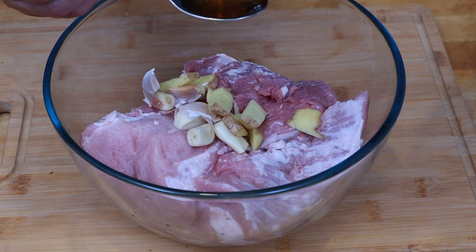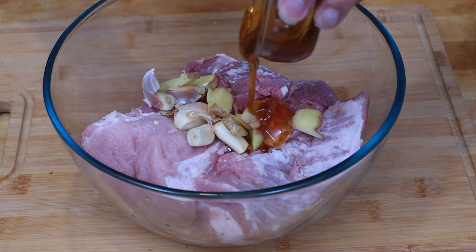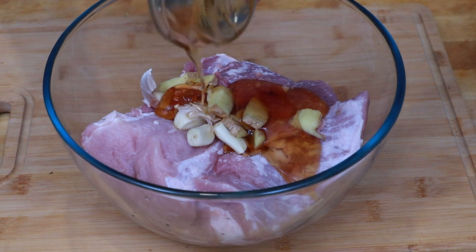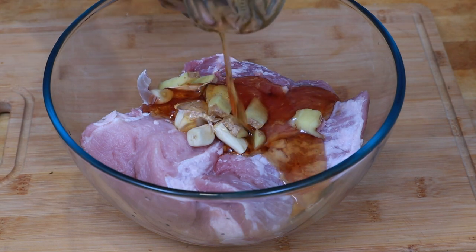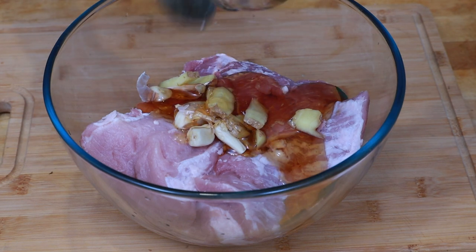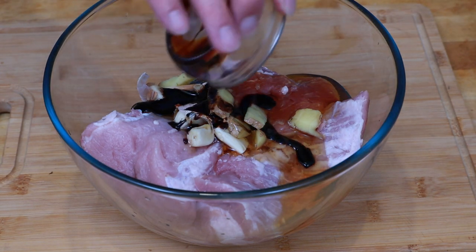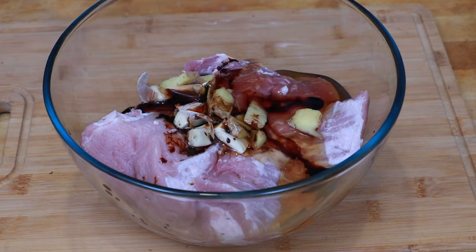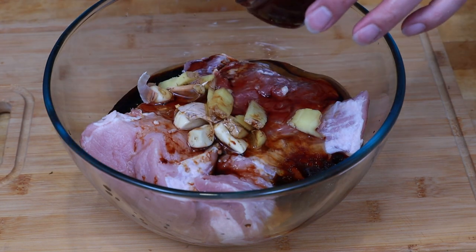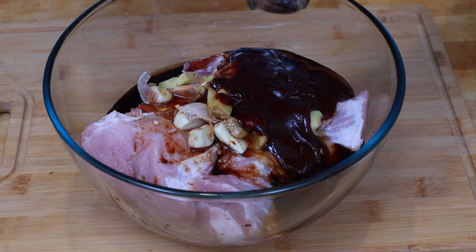To that we're going to add about a tablespoon of sesame oil, four tablespoons of honey — and this is going to give us our lovely sweetness, that characteristic char siu sweetness — one tablespoon of dark soy sauce, three tablespoons of light soy sauce, three tablespoons of hoisin sauce, and one tablespoon of yellow bean sauce.